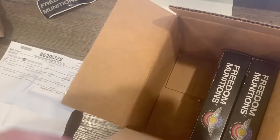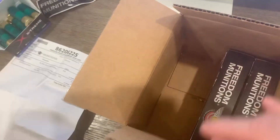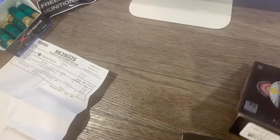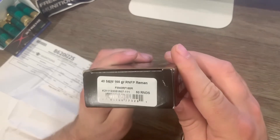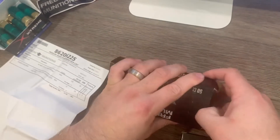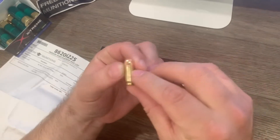I ordered two boxes of .40. The box is a liar — it said nine millimeter but there wasn't a single round of nine millimeter here. This is .40 Smith and Wesson, 165 grain. I'm a fan of Freedom Munitions ammo — it's great for target practice, take it to the range.